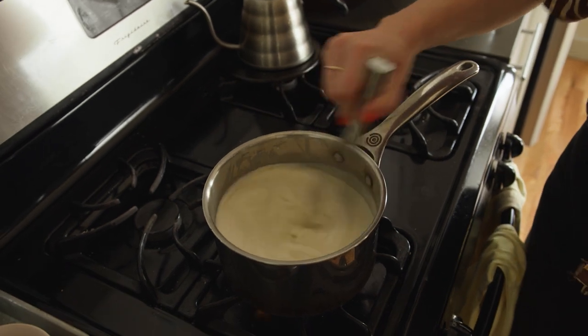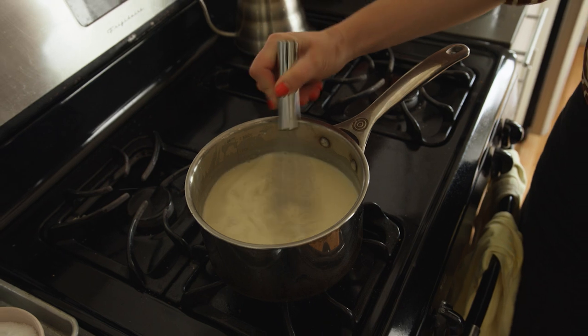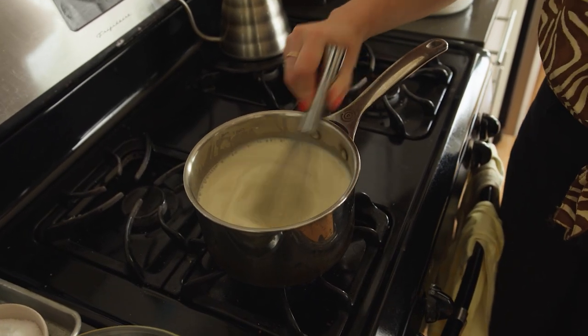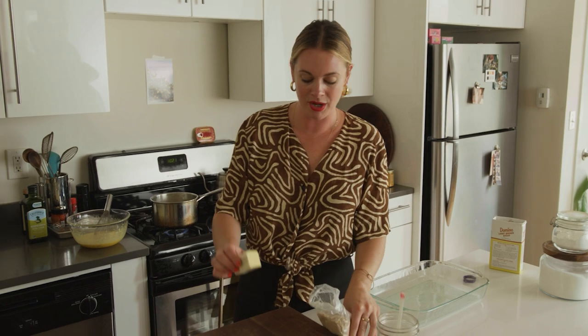We're heating all of this over medium heat. We basically want it to just come to a bare simmer, then we're going to temper it into our thickened egg yolk mixture, return it back to the pot, and that's where it becomes a pudding. If you didn't have coconut milk, you can definitely just use regular milk, and if you don't have heavy cream, you can also use a full total of half-and-half — there's a lot of flexibility here. Once our pudding is properly thickened and we're about ready to chill it, I'm going to add brown sugar and butter. Brown sugar has acid in it, and when you add brown sugar to dairy it basically curdles the dairy. So adding this after it's been thickened and stabilized will season it with brown sugar flavor without the risk of acidulating the milk and curdling it.